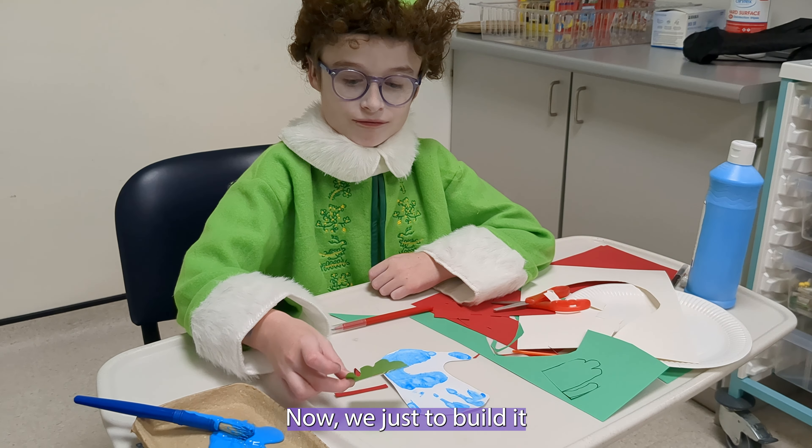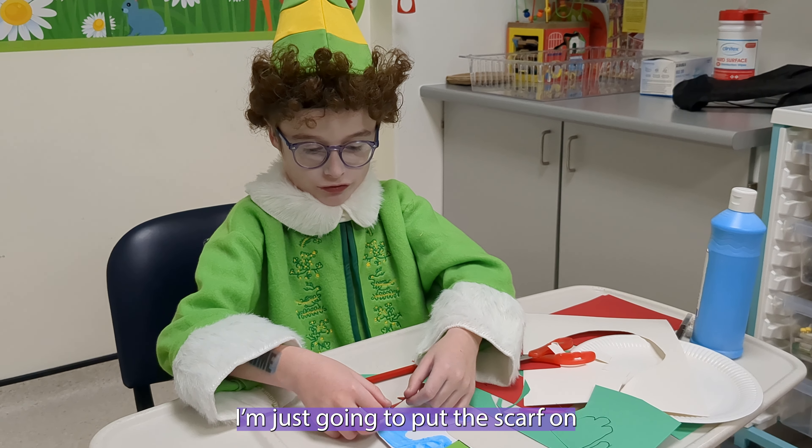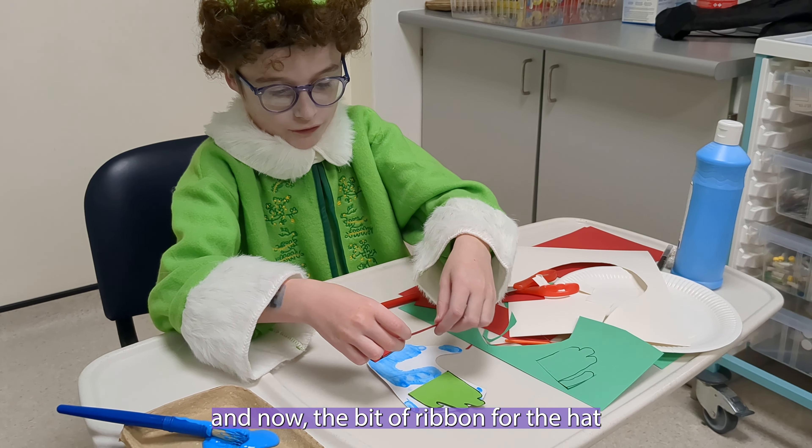Now we just need to build it. The hat's on, now I'm just going to put the scarf on and now a bit of ribbon for the hat.